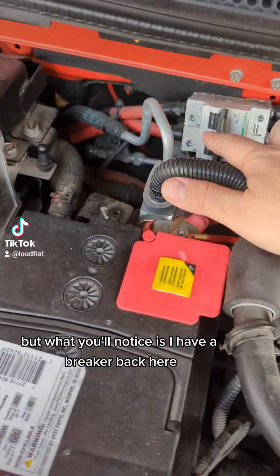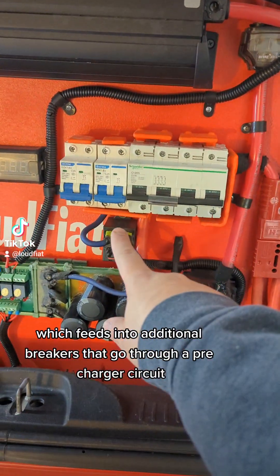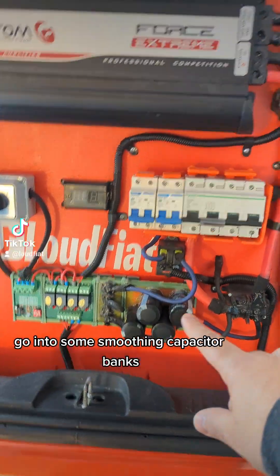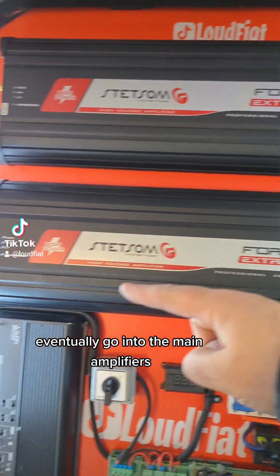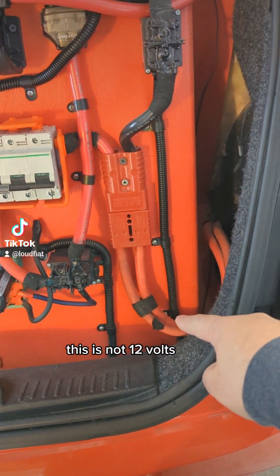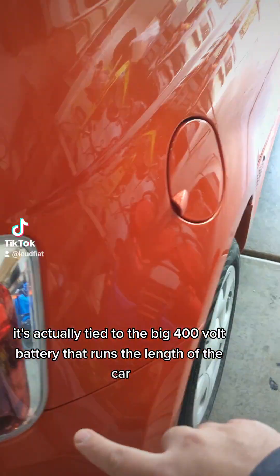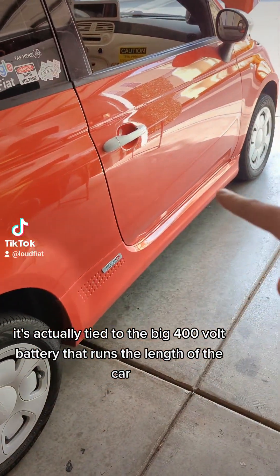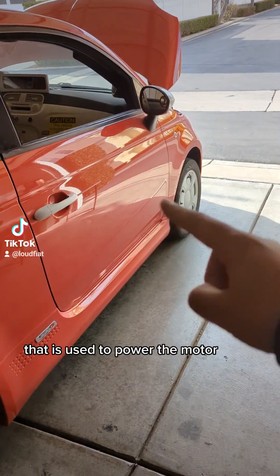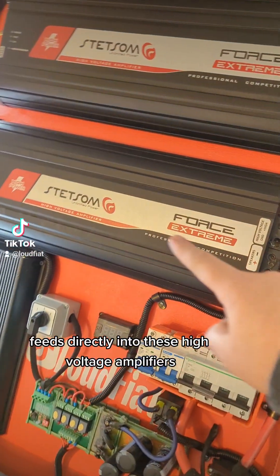What you'll notice is I have a breaker back here and some big zero gauge runs, which feed into additional breakers that go through a precharger circuit, into some smoothing capacitor banks, and eventually into the main amplifiers. This is my secret right here — this is not 12 volts, it's not tied to that 12-volt battery. It's actually tied to the big 400-volt battery that runs the length of the car. The high voltage battery used to power the motor feeds directly into these high voltage amplifiers.